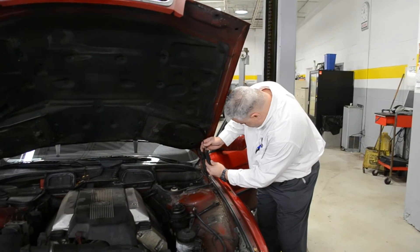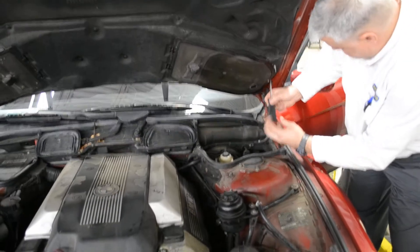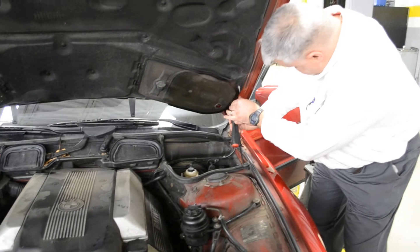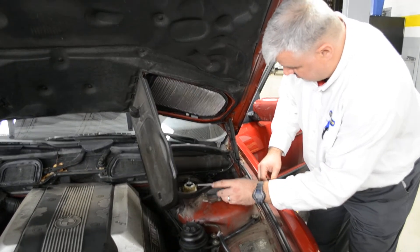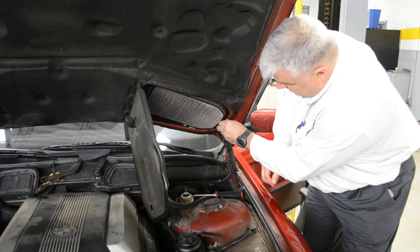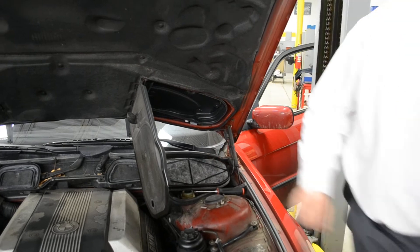The cabin filter is right here. It's really not that hard — just one screw. That just hangs down. Put the screw right over here so you don't lose it. Take the old cabin filter out. There she goes, and I get a new one.